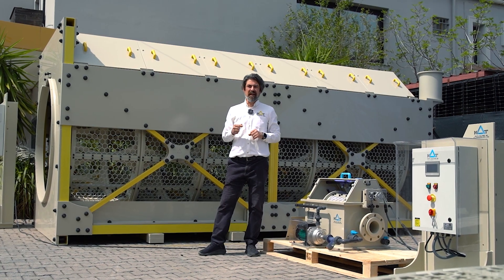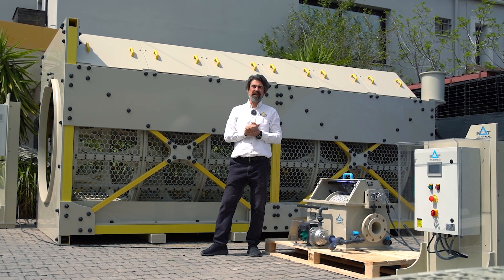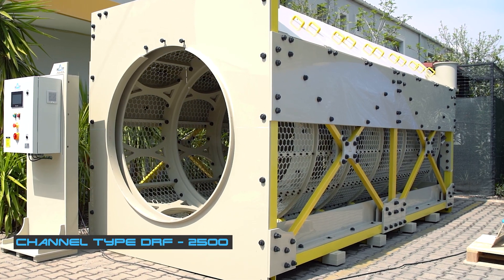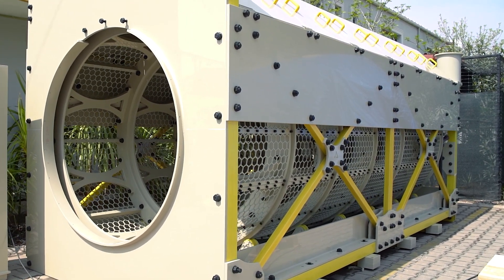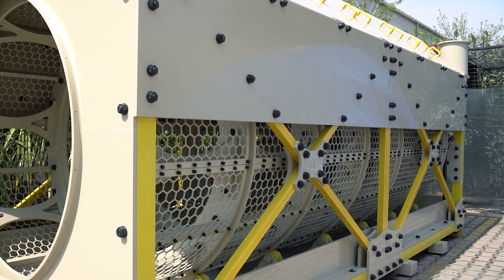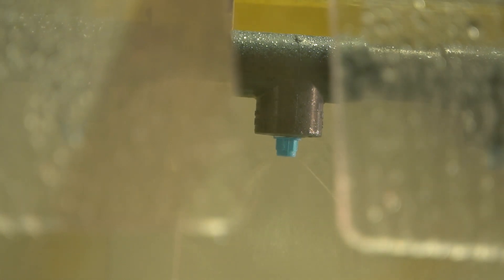Our drum filters are available in tank or open frame types for all models. And now here is the big one — it's a DRF 2500. The flow rate of this unit goes up to 3500 cubic meters per hour depending on micron rate. I can also announce that the DRF 5000 model is under design and test phase.